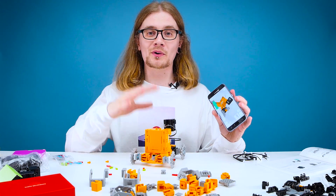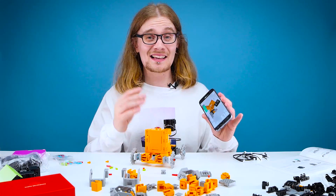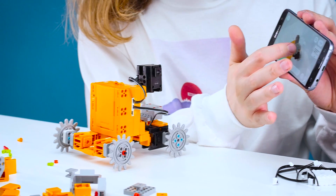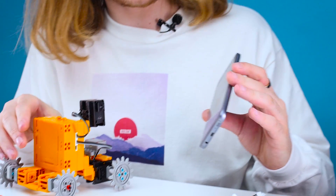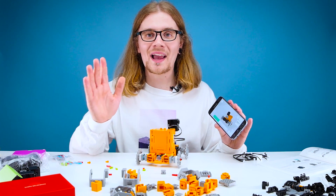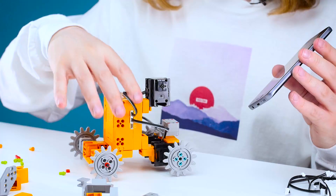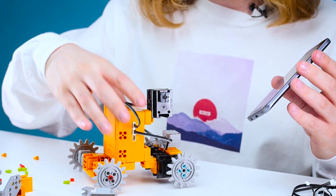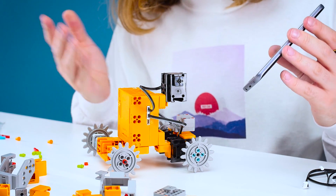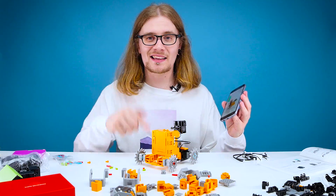I'm about a third of the way through building this thing now and I've got to say this is quite enjoyable. I didn't expect to like the process as much as I am — this is actually kind of therapeutic. Also, if you look on the app, it is exactly how it looks in real life, which makes the process so much easier — I can see why it's aged 8 plus now. I've added a few servo motors already, the on and off button is ready to go, and I'm just wiring up a few bits.